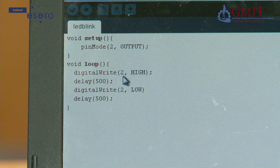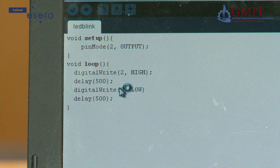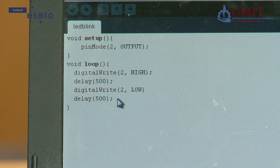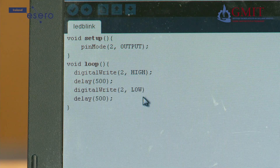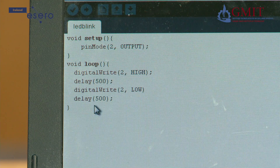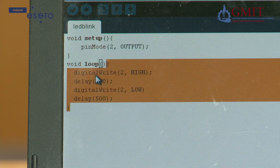The next line is delay 500, which means pause or do nothing for 500 milliseconds, so the light will stay on for half a second. The next line is another digital write to the same pin, but this time it is low — meaning a logic low or 0 volts — so the effect is to turn off the LED. Then there is another delay, so there is a half second while the LED is off, and then the processor will go back up and repeat the code again.